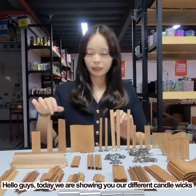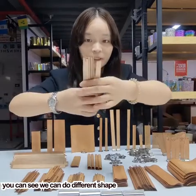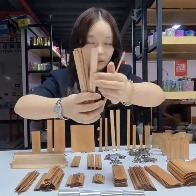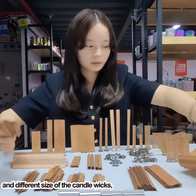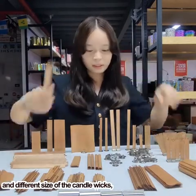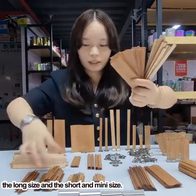Hello guys, today we are showing you our different candle wigs. You can see we can do different shapes and different sizes of the candle wigs — the long size, the short, and the midi size.